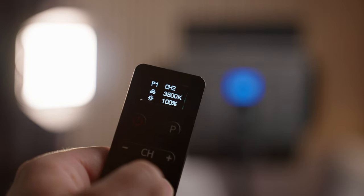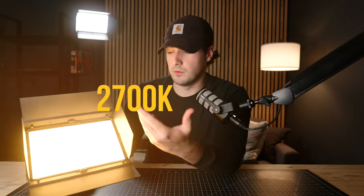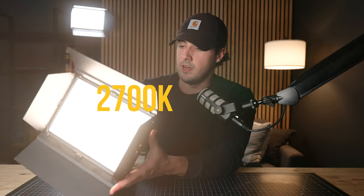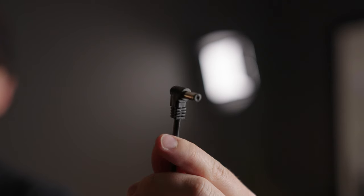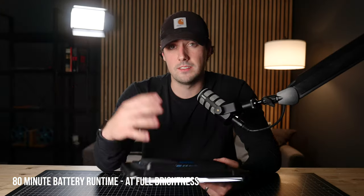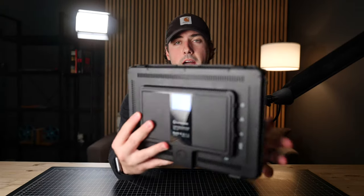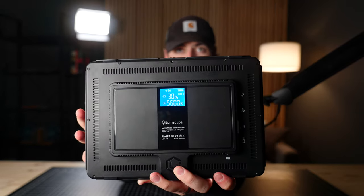Overall, a few things to talk about with the light panels themselves. These are bicolor light panels, which essentially means they cover pretty much the entire white spectrum of visible light — from down to 2700 Kelvin, which is your more yellow light, all the way up to 7500 Kelvin, which is like a bluish white light. These light panels can be powered by DC power on the back and they also have an internal battery rated to last around 80 minutes at full brightness. The controls on the back are pretty straightforward and it also has a handy LED screen on the back.